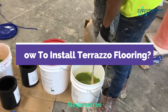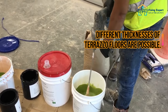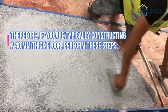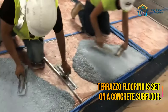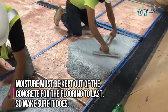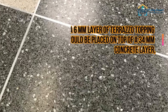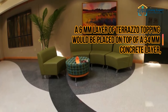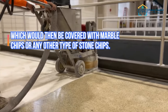How to install Terrazzo flooring? Different thicknesses of Terrazzo floors are possible. For a typical 40 mm thick floor, perform these steps. Terrazzo flooring is set on a concrete subfloor. Moisture must be kept out of the concrete for the flooring to last. A 6 mm layer of Terrazzo topping would be placed on top of a 34 mm concrete layer, which would then be covered with marble chips or any other type of stone chips.